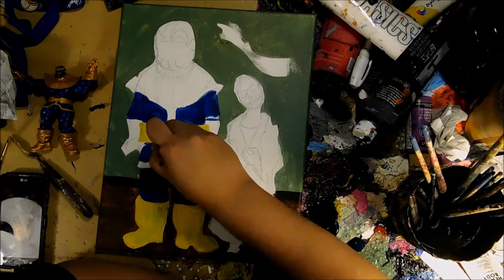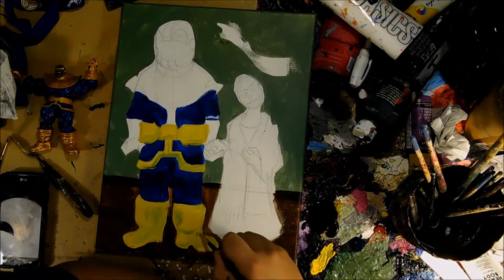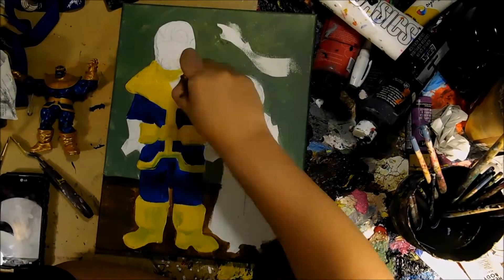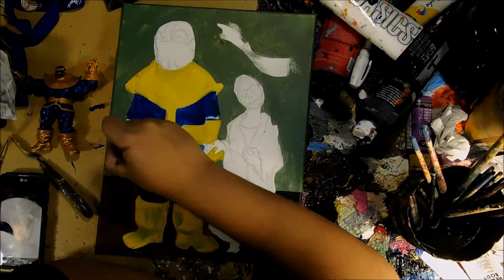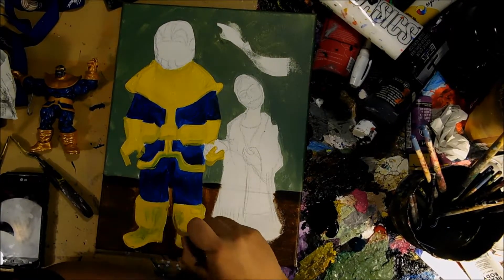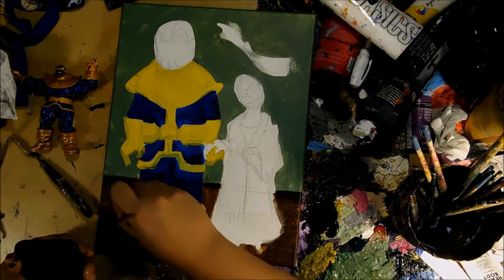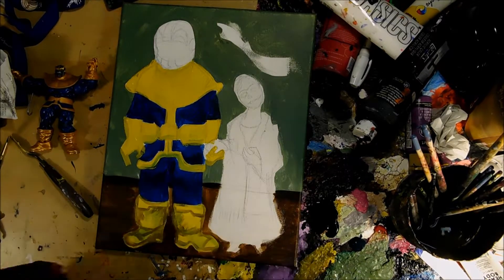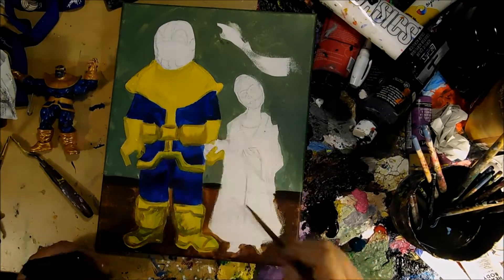Frida's marriage to Diego was kind of intense, and so I decided to portray Thanos and Mistress Death in this classic pose, just because they have a torment of their own, you know? It's that strange relationship. Later on you'll see me paint the crow on top, and it has a quote from one of the comics.